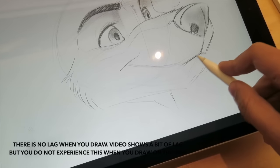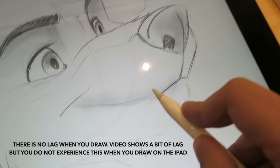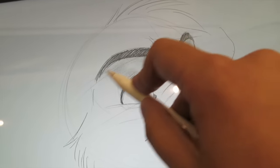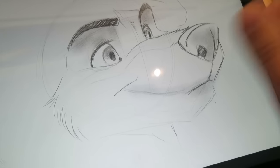I'm actually really impressed because the pencil itself works without an issue. You can tilt it on the side and you can shade your pictures, which is really different because you couldn't do that with some of my other tablets. So this is actually a really cool thing to add.